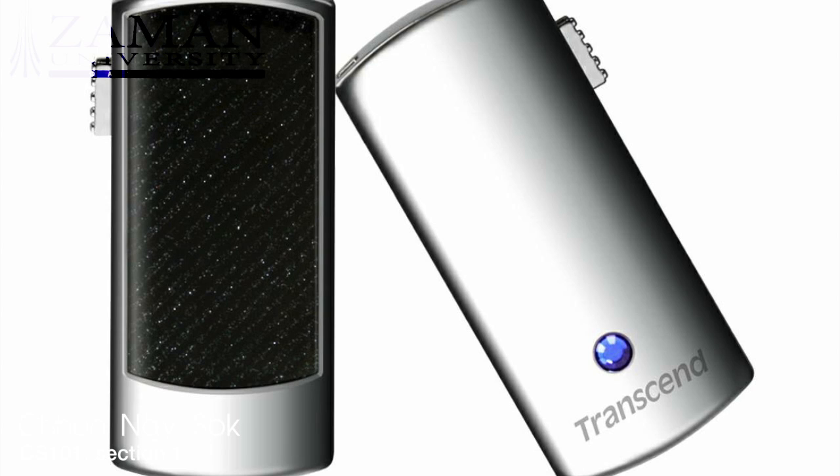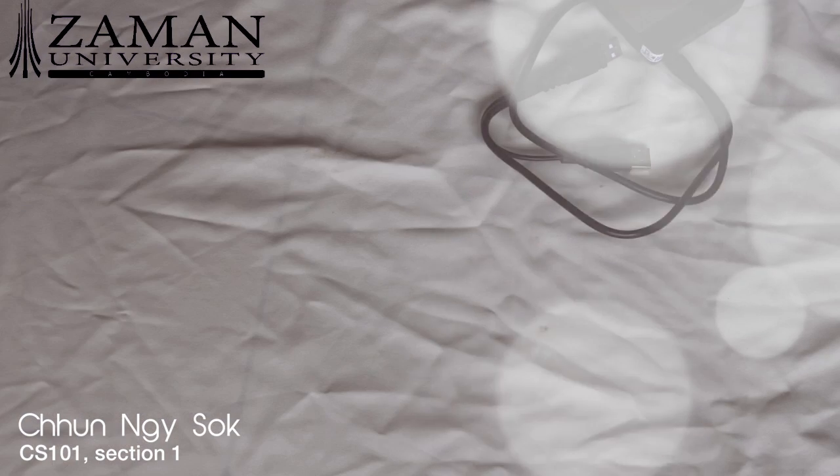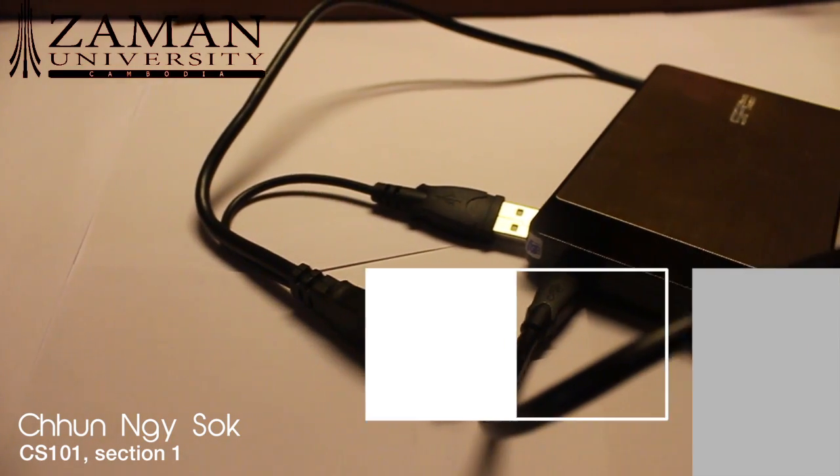The design of it is very classy, which I personally love. If you take a closer look at the flash drive, you can see there's a pretty blue jewel on it. This flash drive is pretty small, so I recommend you attach it to the lanyard string so you don't lose it easily.